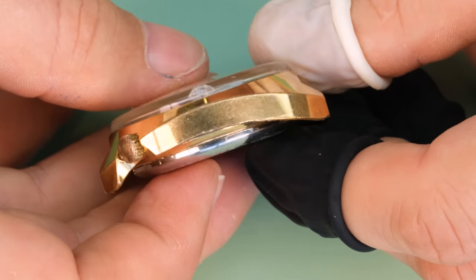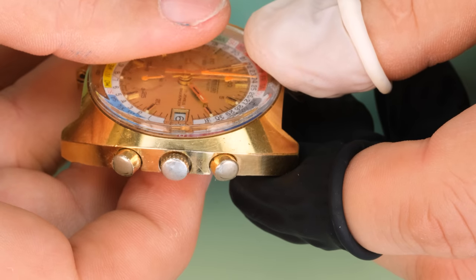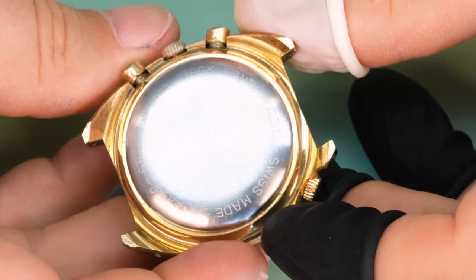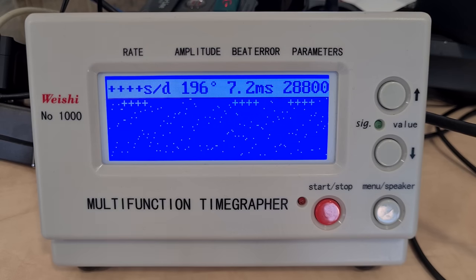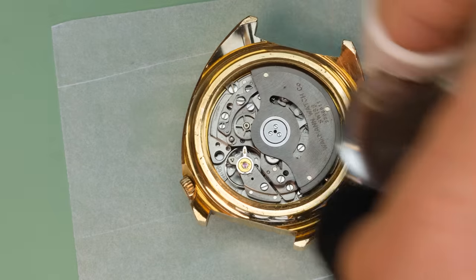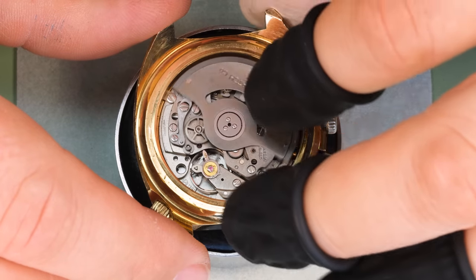The case is gold plated and in really nice condition. The only thing we see is that the crown and the pushers are quite worn, so we'll have to replace those. This watch belongs to a collector named Benson who sent it to us. Let's put it on a timegrapher and see what we see there — okay, or not quite. Let's open it up; with the case back off we recognize the Lemania 1341 movement, which is of course not really a surprise.